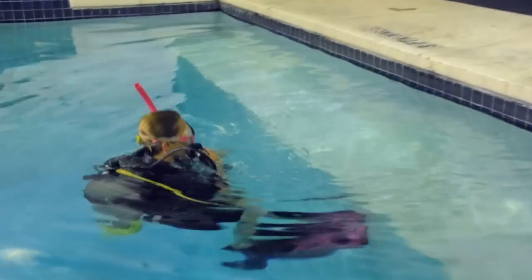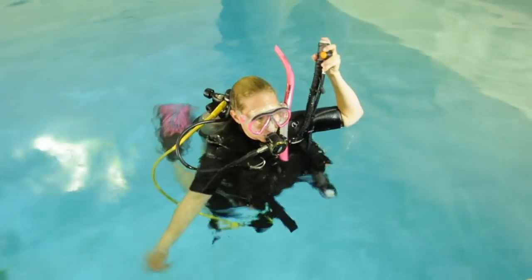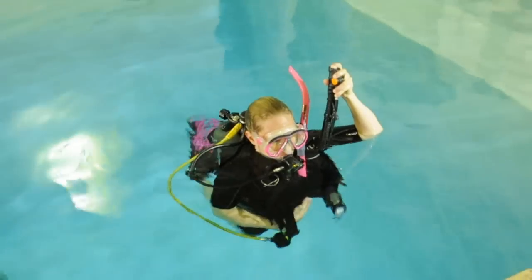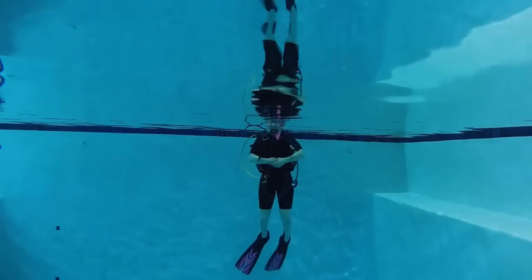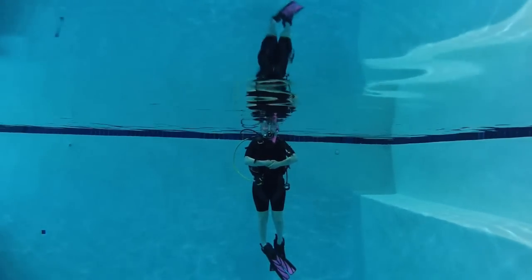First, vent the air from your BCD, then inhale comfortably, hold your breath, relax, and look straight ahead. For best results, fold your arms across your chest, straighten your legs, and remain motionless until your position in the water column stabilizes.